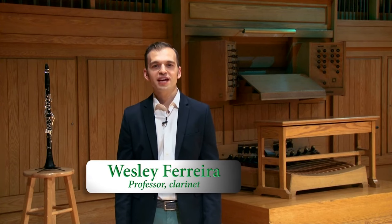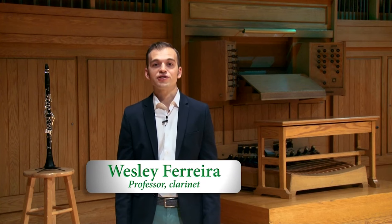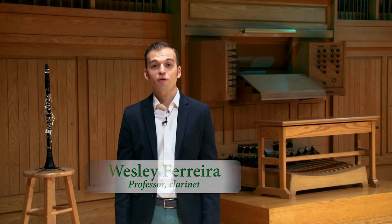Hi, I'm Wesley Ferreira, clarinet professor at Colorado State University, and today I'm going to discuss ways to help you prepare for this year's Colorado Allstate Band and Orchestra audition.